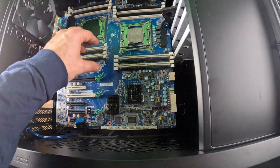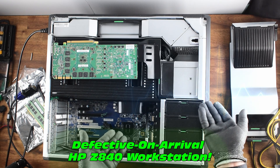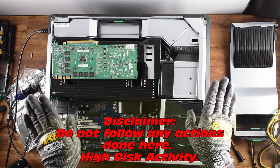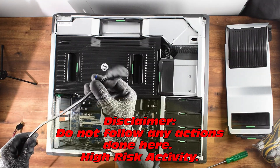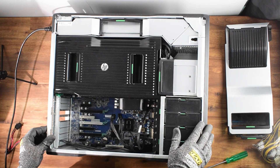Racer Z Studios presents a defective-on-arrival HP Z840 workstation case swap teaser. Disclaimer: do not follow any actions done here — this is a high-risk activity. We're going to see if we can diagnose what's wrong with this particular HP Z840.